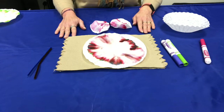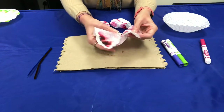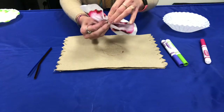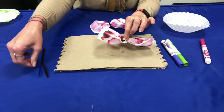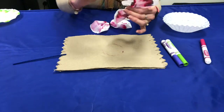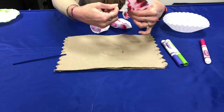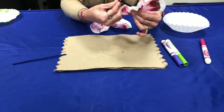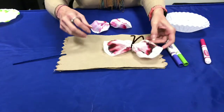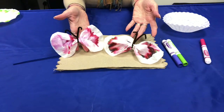Make sure it's completely dry, and then you will take it and smoosh it up a bit in the middle. Then you can take one of your pipe cleaners and tie it around, and then you can turn it over to make the butterfly's antennae. Then you can use your beautiful butterflies to decorate your house.